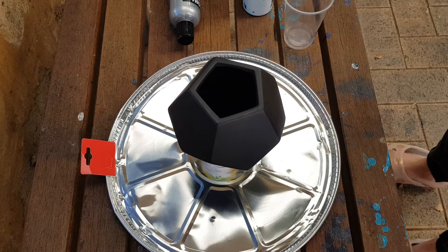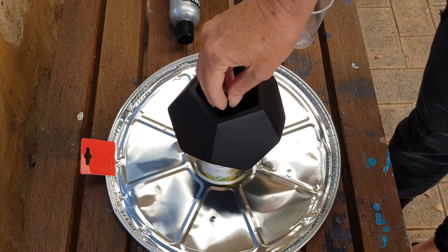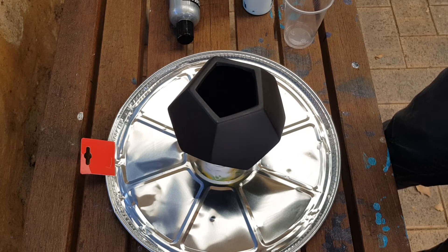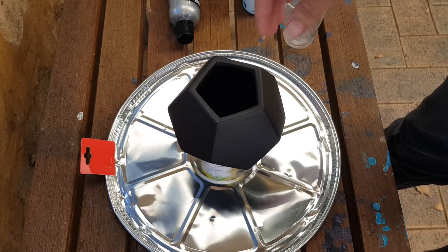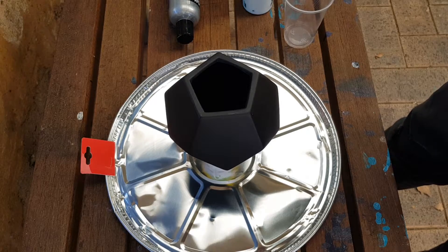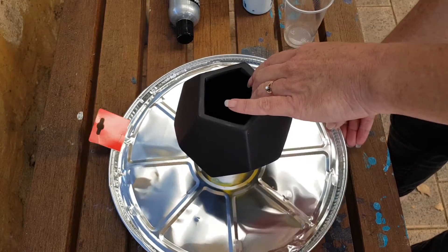Hi everyone, this is Cass from Cass's Creations and Boom Gel Stain. Today I wanted to show you a hack — a Kmart hack. For those of you who aren't in Australia, you'd have so many other budget stores where you can get a vase or something like this and fab it up. This is one of the Geo Pots; it was only three dollars.